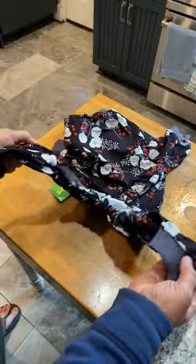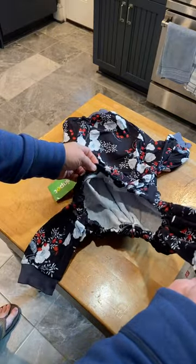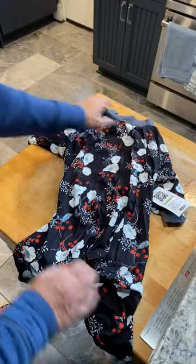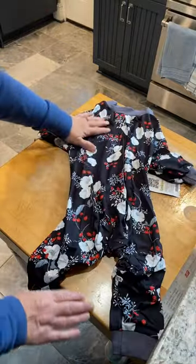Basically, how it works is you slip this over your dog's head, pass the arms through, and then put the legs through. They can still go out and go potty without having to take these off. They're just darling — the pattern here is these flowers, very cute.